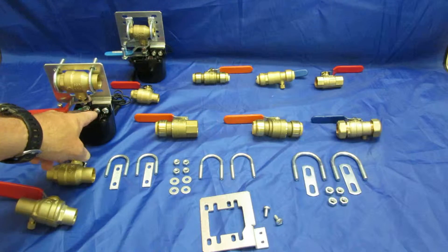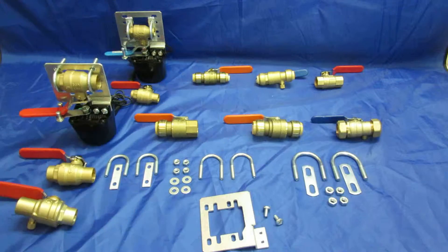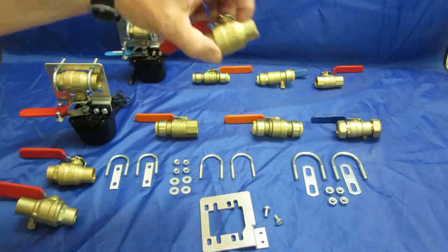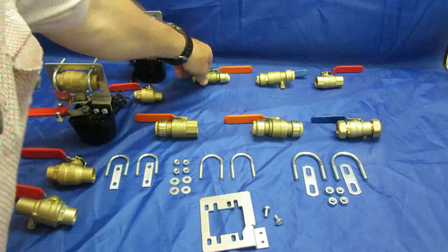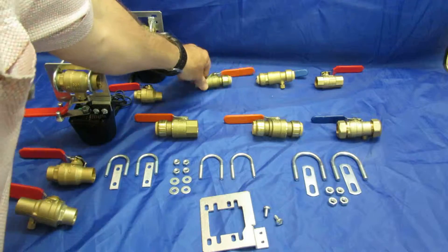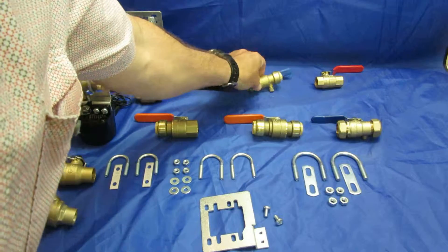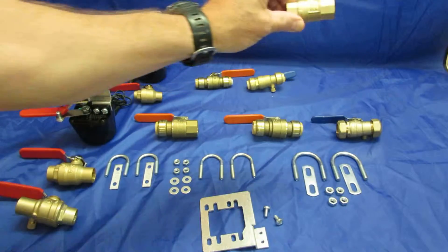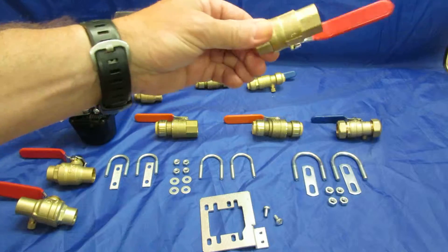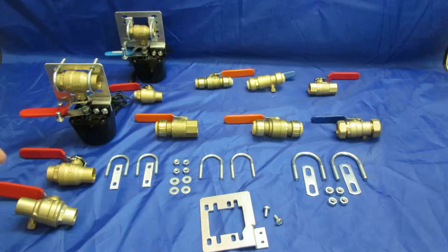Here are the half-inch valves supported: there's a half-inch solder type, a half-inch PEX with a certain diameter, a half-inch PEX with a drain that has a slightly larger diameter, and then the half-inch FPT type — the T stands for threaded.